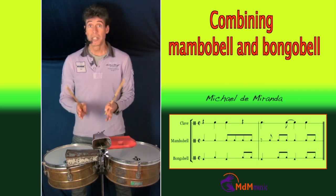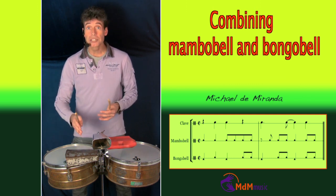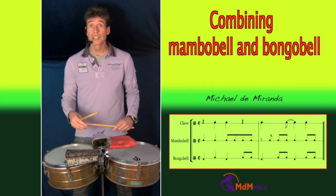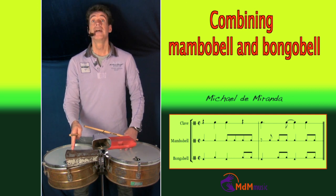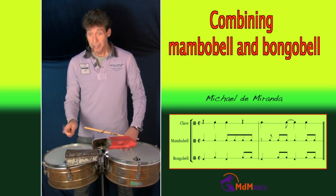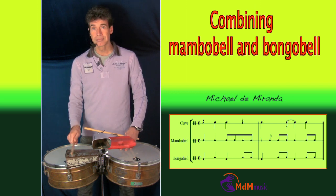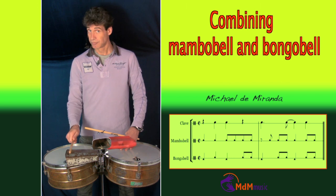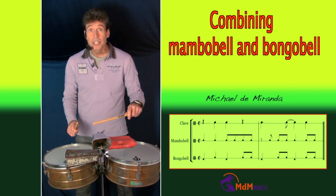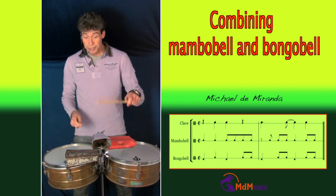Changito, when he was playing with Los Ban Ban, started making the combination of playing a bongo bell pattern. The bongo bell pattern he started playing on the mambo bell, so on this bell he was playing a bongo bell like this. And his left hand is playing a mambo pattern on the smaller bell — a cha-cha bell or this one.